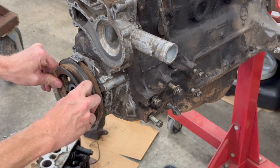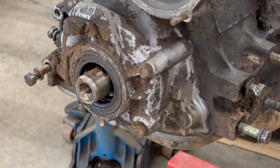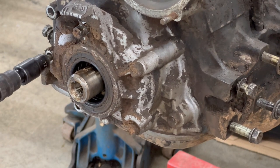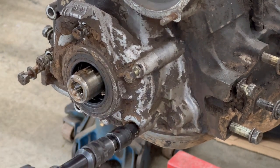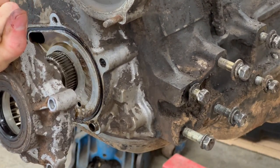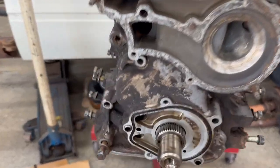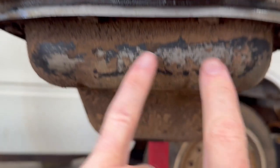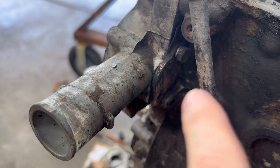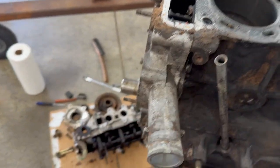Out with the crank pulley that I battled in the last video. The oil pump looks to be in good condition. At this point we only have three and four bolts holding on the timing cover, so I'll pull that off next.